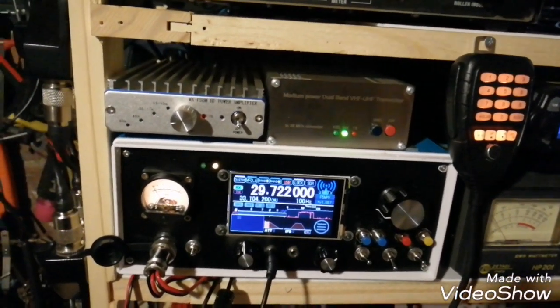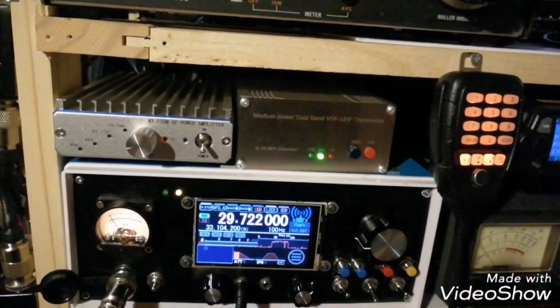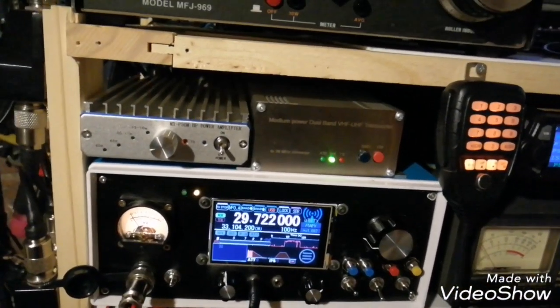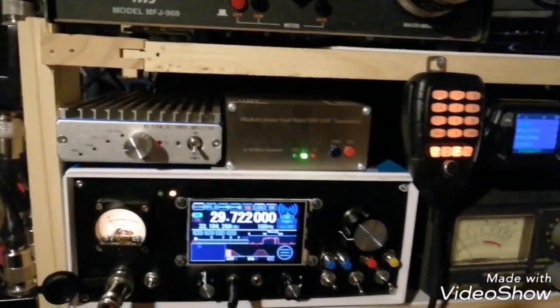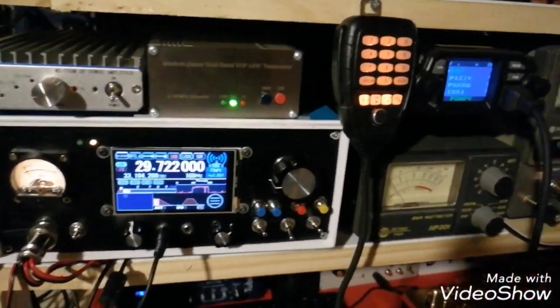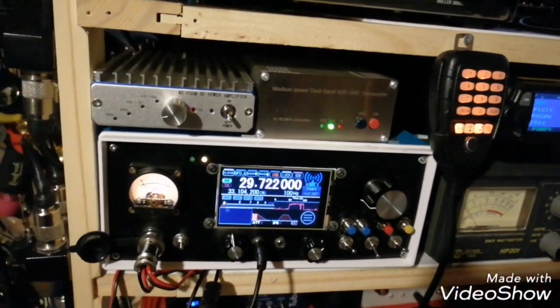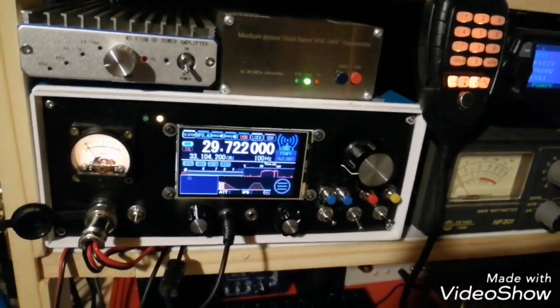I added a PLL with a DDS VFO, and according with the AD9850, if I'm not mistaken. I had some problems sometimes. This is just a quick demonstration of the UBTX capabilities.